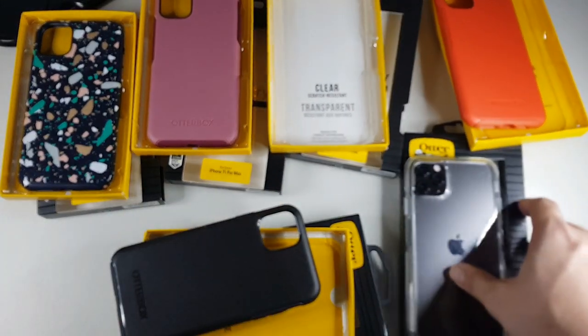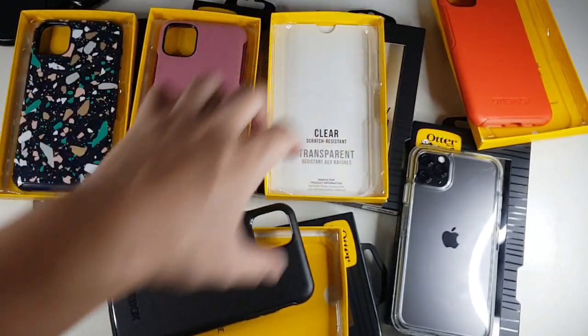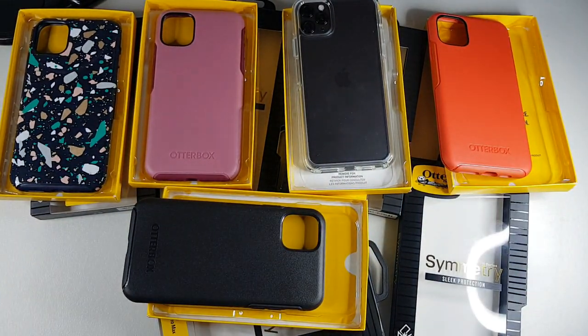So that about wraps up our Symmetry case video. You can see the whole lineup right here. If you like this, you can check it out in the description below — I'll be leaving the link for international as well as Malaysian buyers. Hope you guys liked it. Hit that thumbs up button and support my channel. I have more case reviews coming up, especially other ranges of Otterbox cases. Thanks guys for watching, I'll see you guys in the next video.